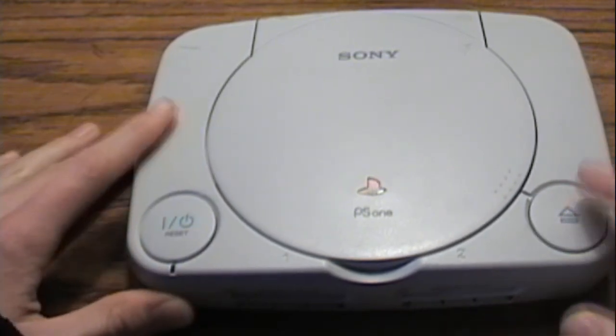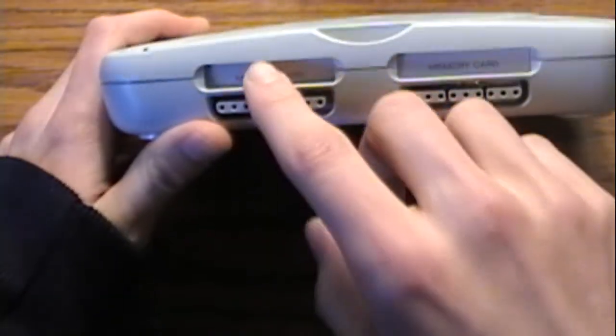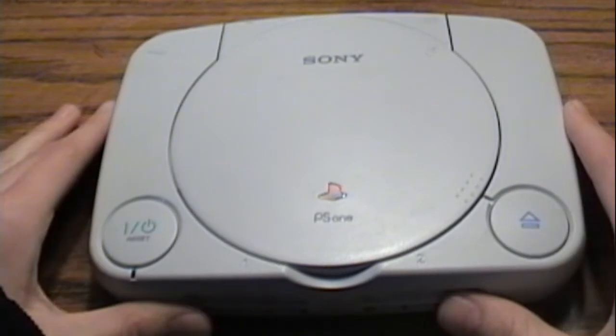It really saved on space. Still got the open button here — it's a lot quicker to pop up and just clicks into place. Still got both controller ports and both memory card ports. It's really nice and a lot more compact.